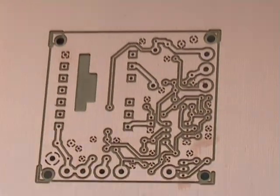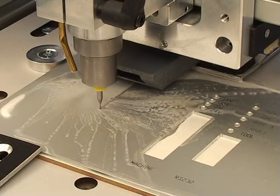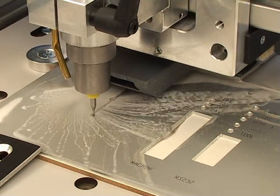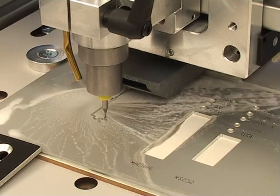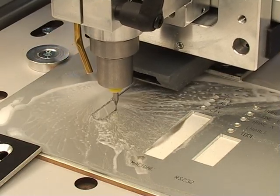And this could be a finished prototype. Engraving aluminium front plates and signs presents no problems for the Bungard CCD. This application normally requires a coolant supply, which is available as a low-cost option.